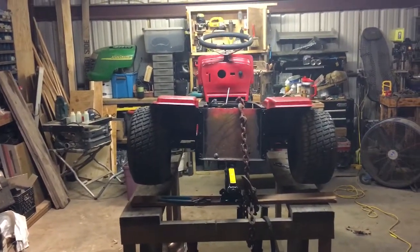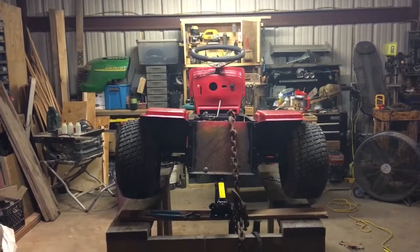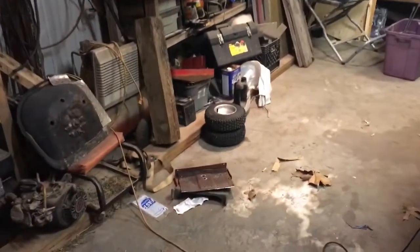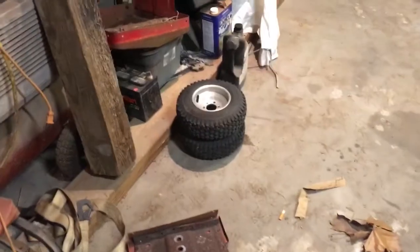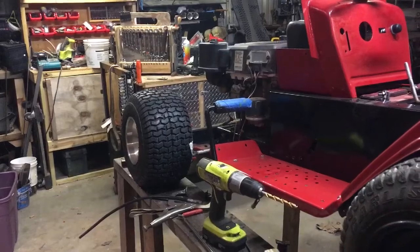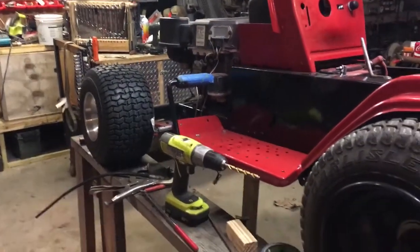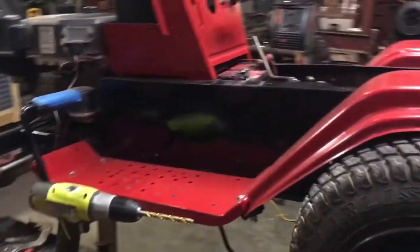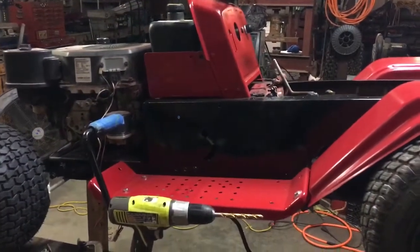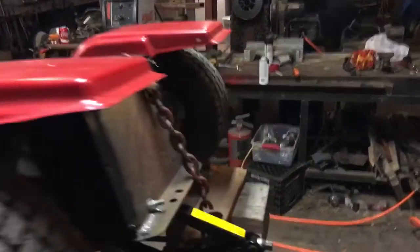That's what it looks like with the fenders on it. Got the dash painted, steering wheel on it. Those were the front tires we had on it to begin with, and those are the front tires that are on it now. Got the other sideboard on, got this side painted. I really like the way this thing is coming out — if the hood and the grill come out as good as the rest of it did, I'll be happy.